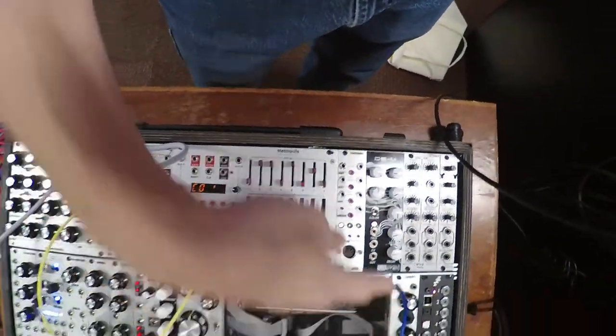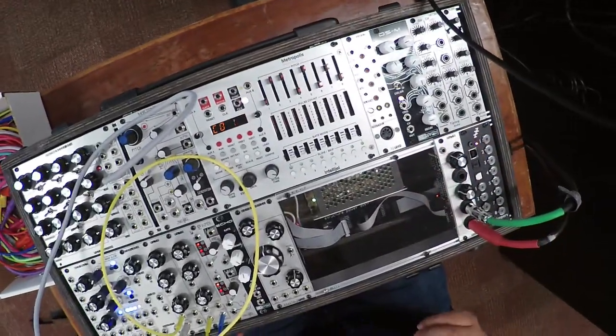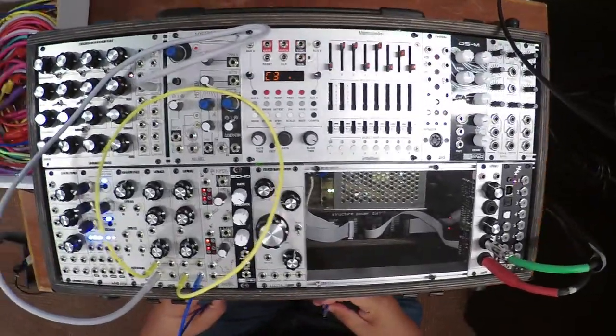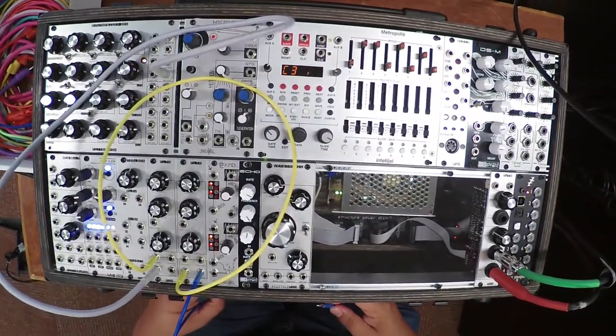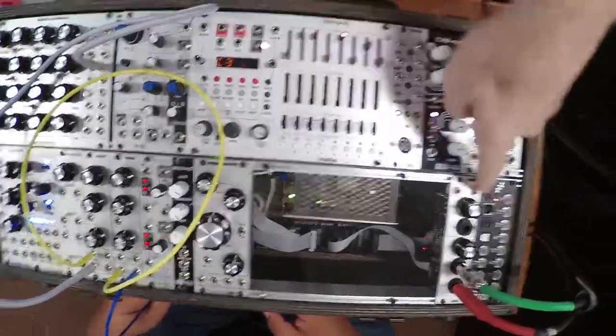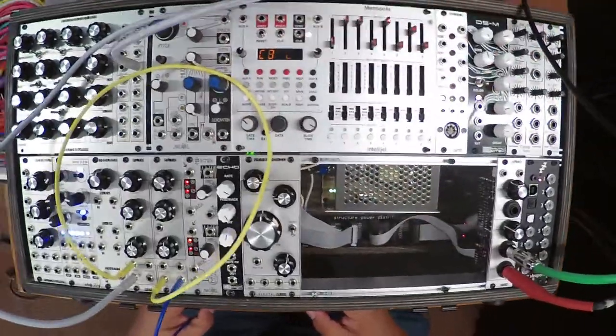So take this blue — again, disconnect from the output. All we're doing, if you think about this as your device shelf in Live, is dropping in another device every time we unplug from the outs and plug it in somewhere else. We're just dropping in another device in the signal chain.